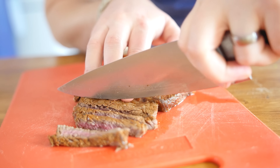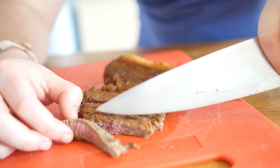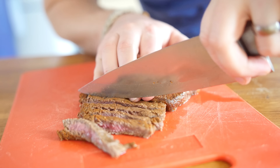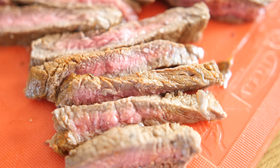All I am doing with my rested steak is cutting it into nice little strips. I have cooked mine medium rare, but if you want to cook it all the way through to well done — especially if you have kids — feel free to do that.